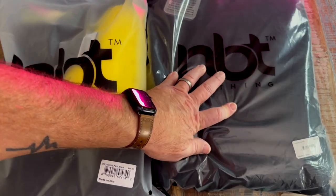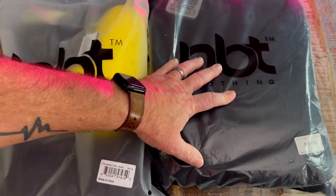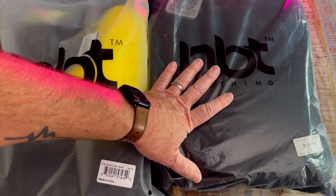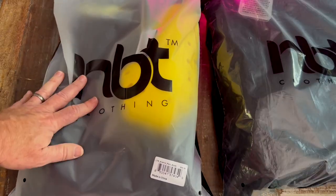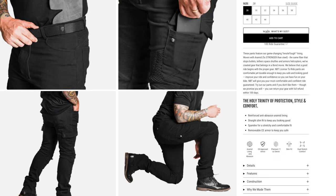And then we've got a hoodie in black. This is a pullover hoodie. I do already have an armored hoodie, but it's a zip-up one, so this is a pullover — that's kind of interesting. But the pants are what really caught my eye. These pants are pretty cool looking.